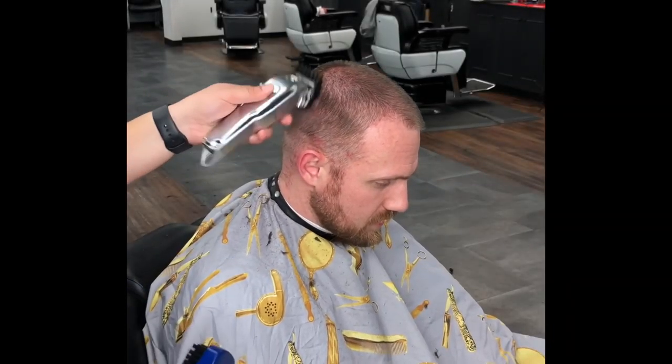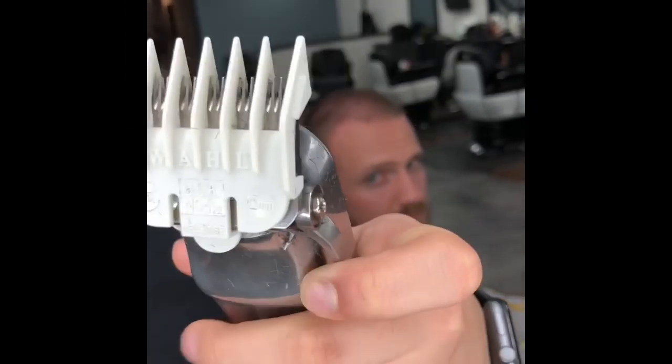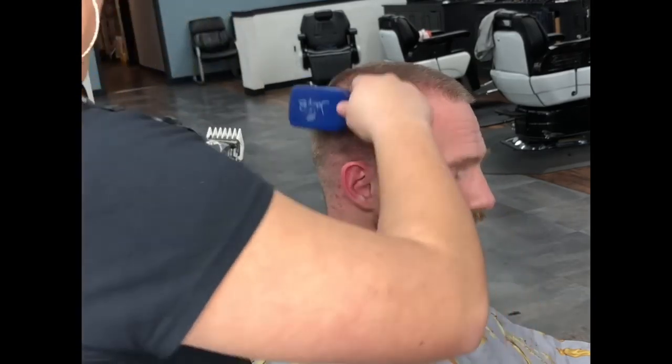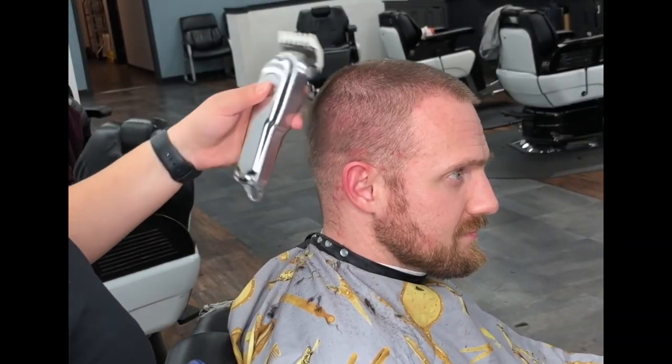When holding clippers, you don't want to hold them too tight, just enough for control. Now we're going to use a one and a half guard closed and bring a line slightly above the two guard. We're still using the flicking motion to begin fading down to the first guideline of the one guard. Don't forget to keep brushing as you're cutting — brushing helps you keep a clean canvas.